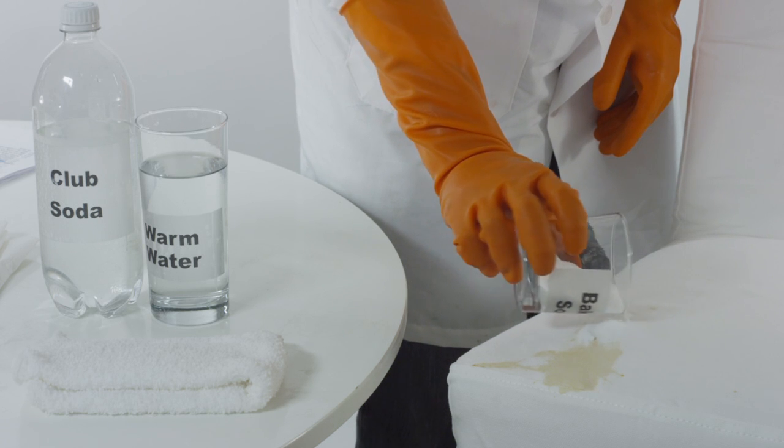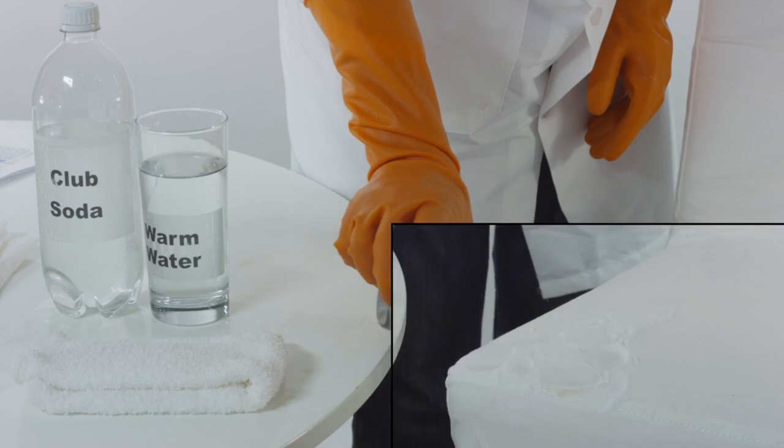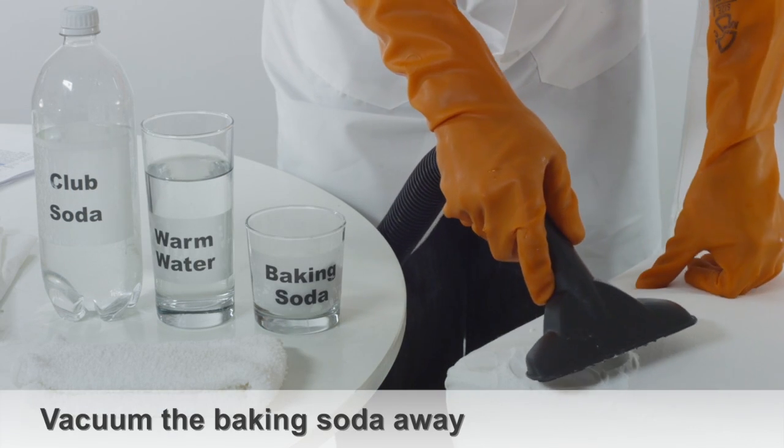Cover the stain with baking soda and let it sit for two hours. Then vacuum the baking soda off the furniture.